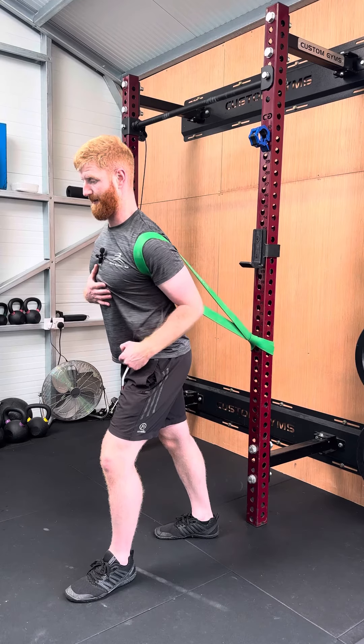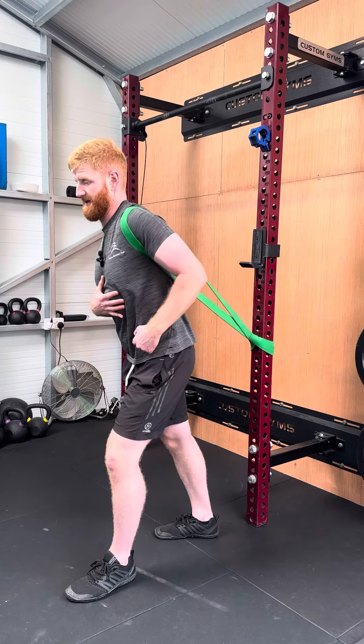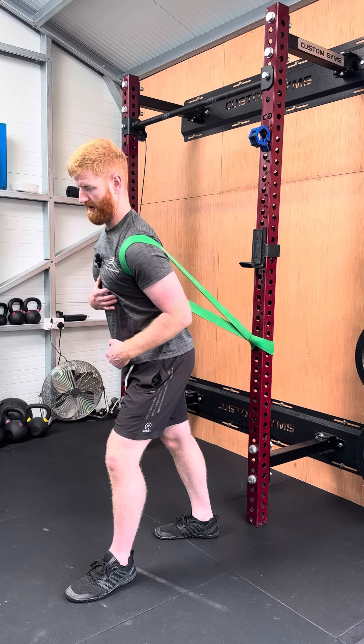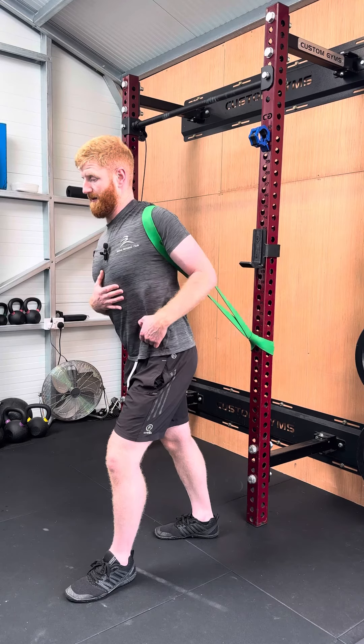What we're really focusing on is letting the band pull your shoulder blade and your shoulder back and down, because this is the area that's typically the tightest. Once we have a set done going forwards, we reset and go backwards.